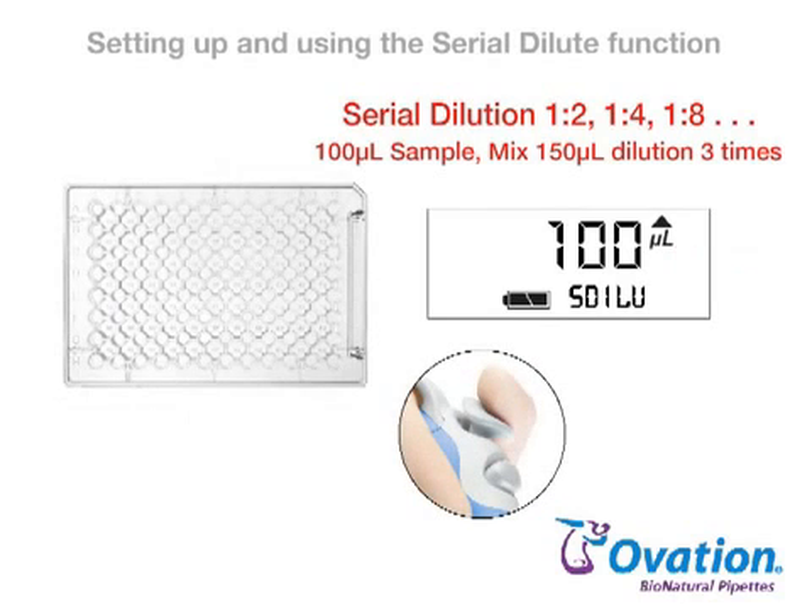Aspirate 100 µL of sample by pressing and releasing the pipetting trigger. Then place the tips into the first diluent-filled row and press and release the pipetting trigger to dispense sample into the diluent, followed by three mix cycles. After mixing, 100 µL of the diluted sample is automatically aspirated.